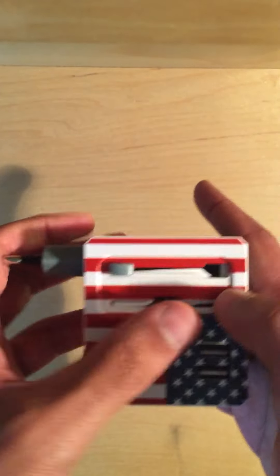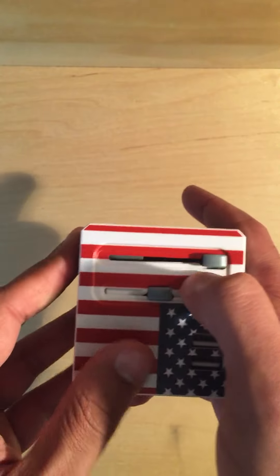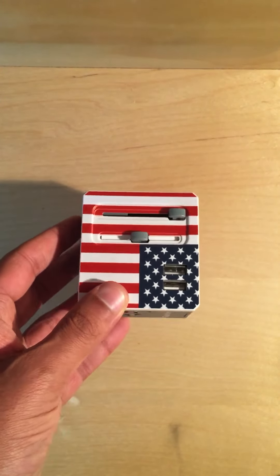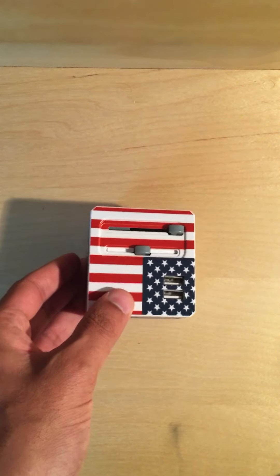That's basically it for this adapter. If you have any questions or aren't sure how to use it, you can always reach us at help@travelmore.co — we'll be happy to answer any questions you have.